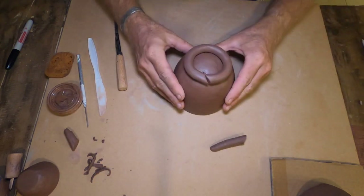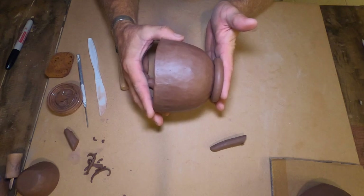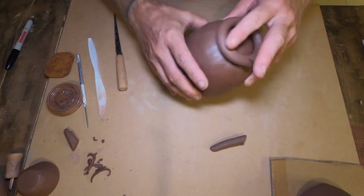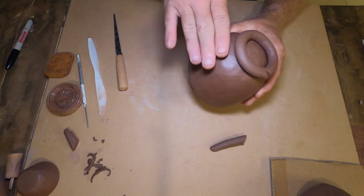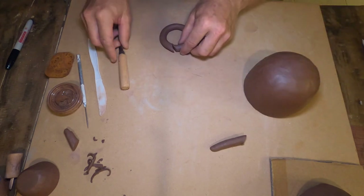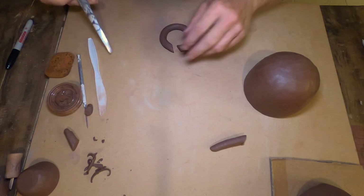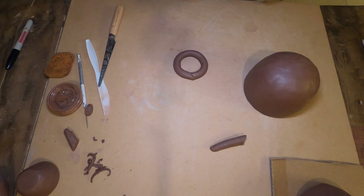I double-check the size — I want it to give me a nice dynamic curve. Don't go too wide or you lose that nice curve. I'm going to go slightly smaller so it cuts in a little bit more and gives me a more dynamic look.